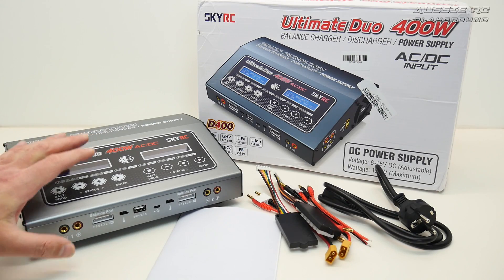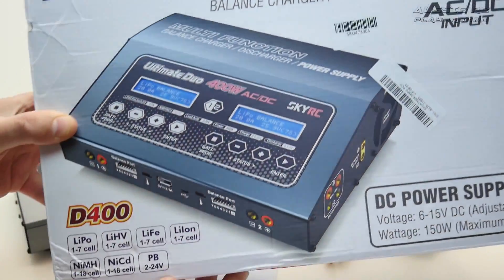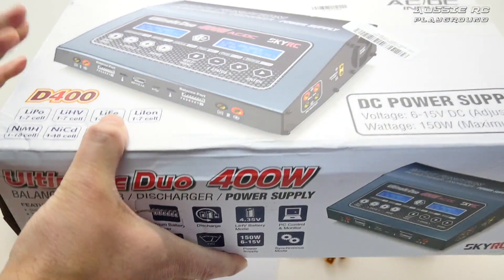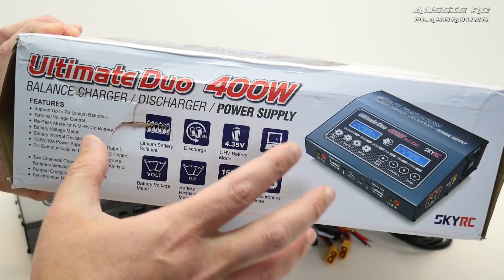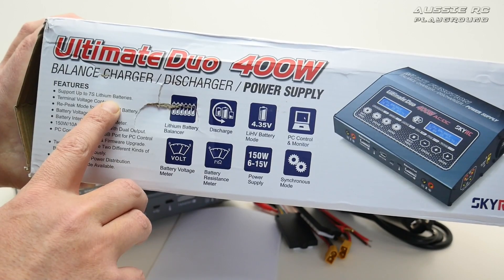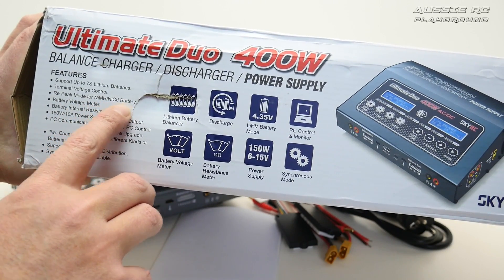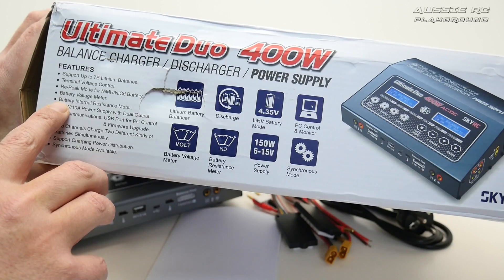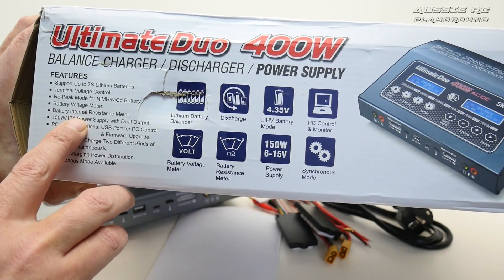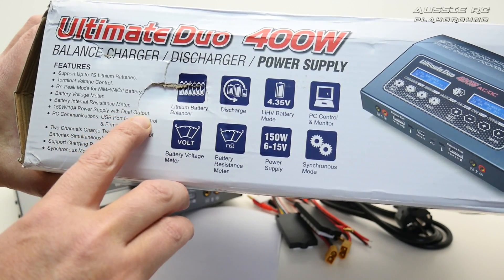Before we get into detail, let's look at the box and how it comes packaged. On the side it goes through some of the features. The box has been damaged in transport, but it's actually pretty well packed inside with quite a lot of foam to protect the charger. This can support up to 7S lithium polymer batteries, has terminal voltage control, re-peak mode for NiMH and NiCd batteries, a battery voltage meter, and a battery internal resistance meter — something I haven't seen on any previous chargers.